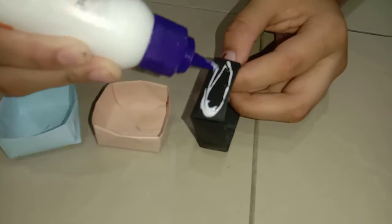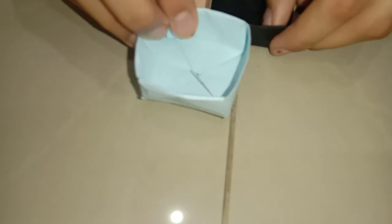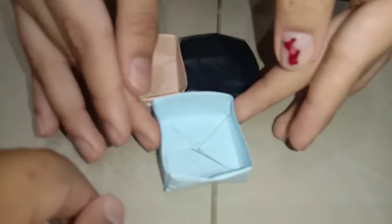We should stick these three tiny boxes together. Apply glue to the black one and stick it properly. Another one is remaining — stick it in the middle. Apply glue to the blue one and stick it in the middle of the other two. Press it properly and it will come into a triangular shape.